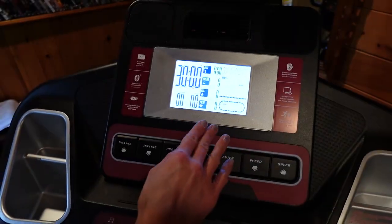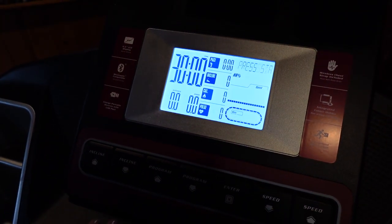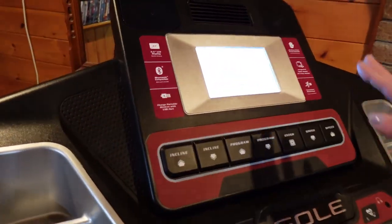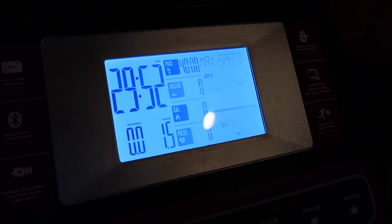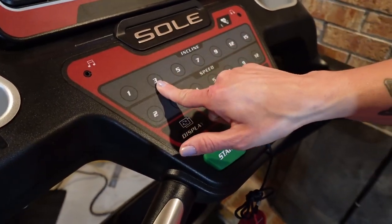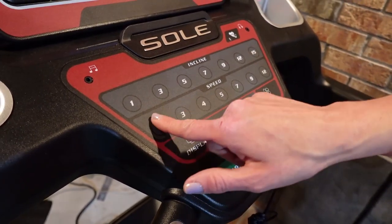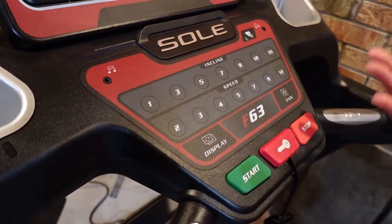I've got it set for 30 minutes on the manual setting and then I like to build up slowly for the first five minutes to get to the actual speed and incline that I do. I push start and go at 1.5 speed for the first minute, then slowly build the incline: one, three, five, seven, nine. After five minutes I go at incline nine and speed two, and I do that for the remaining 25 minutes — slow and steady.